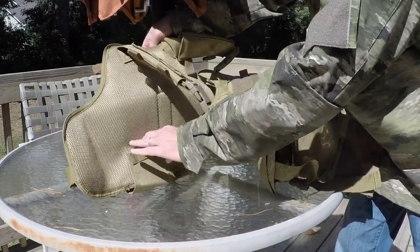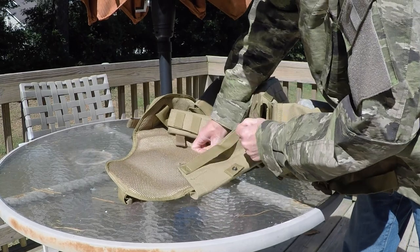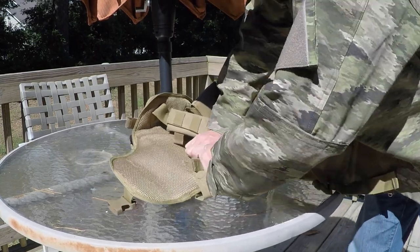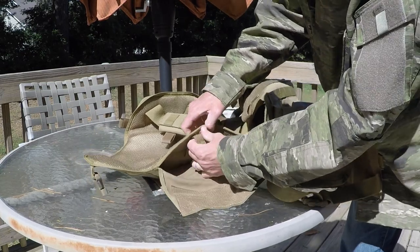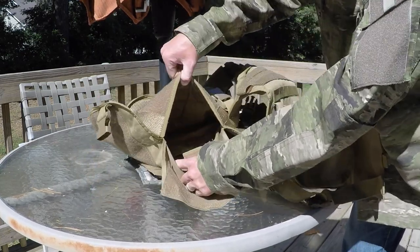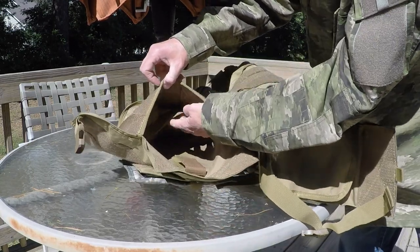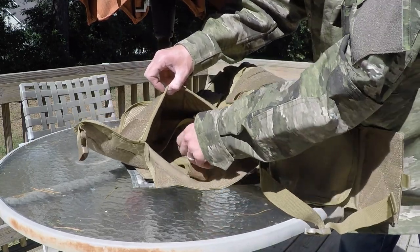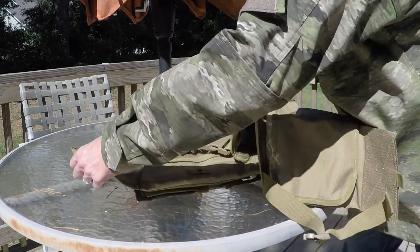To add the plates or take them out, you insert the plates underneath and there is a Velcro loop that helps hold it in place for added security — that was for the back plate. The front plate is basically the same thing. You have the area for the plate, a strap that goes back in to hold it, another Velcro loop, and then Velcro a second time. That Velcro is really strong.